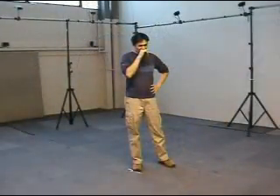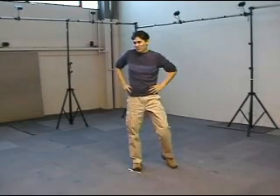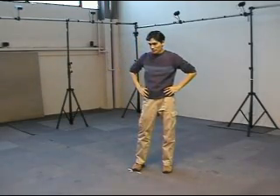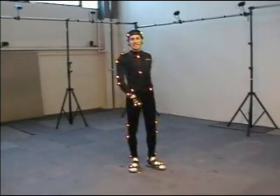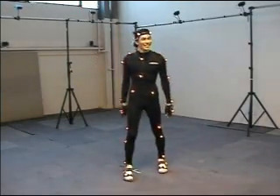The Impulse motion capture suit is the most comfortable in the industry, allowing unrestricted movements with our LEDs and wires already embedded. The Impulse suit eliminates hours of tedious marker placement and helps to automatically create virtual marker sets.